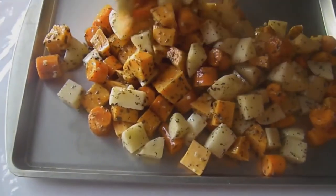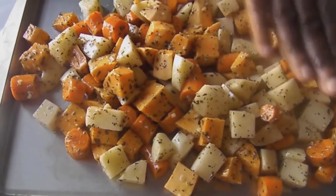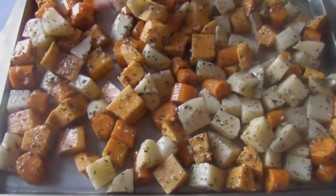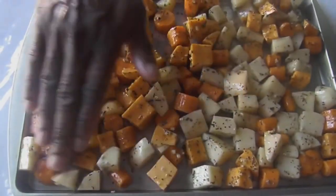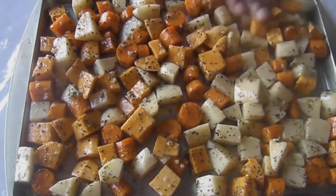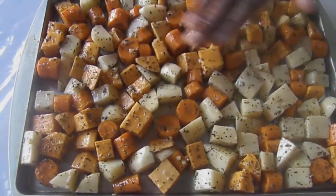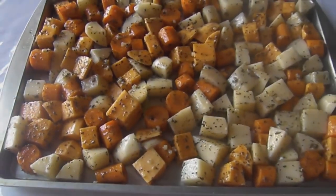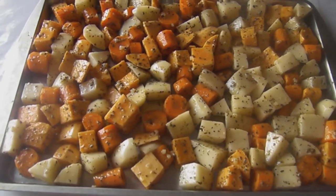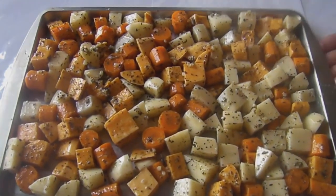Now we get our seasoned potatoes in the pan. We oiled it so nicely — we're just going to even it out in the pan. Look at these colors, this is wonderful. Just spread it out nicely and evenly because when you put it in the oven, you want the space and the heat to get to each potato. The moisture from each potato is going to help — it's going to dry out nicely and cook evenly because of the way I cut them. Uniform size so they cook evenly.